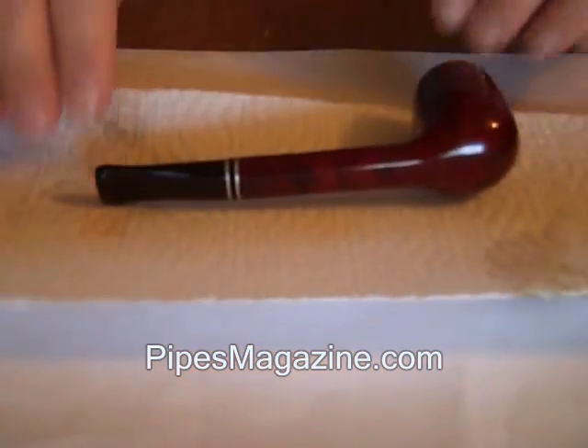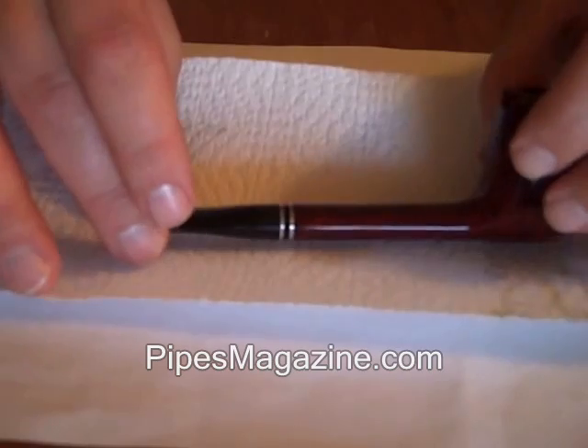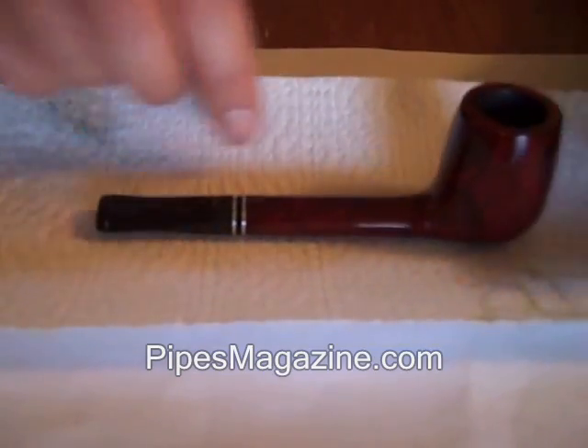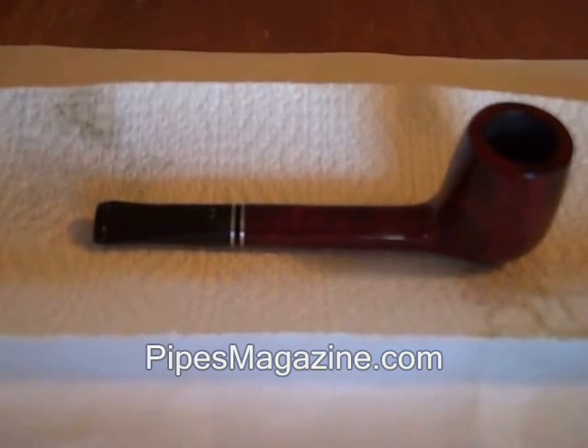Now that it's buffed off, you can see it has a nice shine. The olive oil fills the little pores on the vulcanite, giving it a protective coating that actually deters oxidation buildup and gives you a nice clean shiny pipe. And there you have it — that's pretty much how you do a routine cleaning. Just remember: treat your pipes well, clean them on a regular basis, and they'll reward you with nice, sweet, relaxing smokes. I hope this video has been helpful, and we'll see you on pipesmagazine.com.